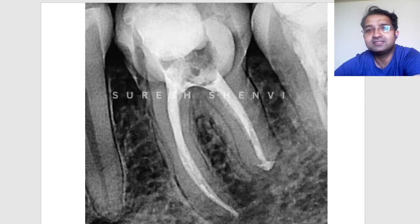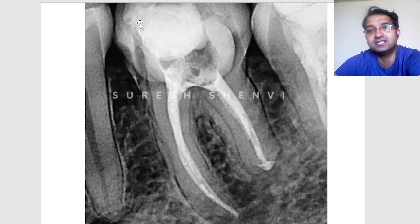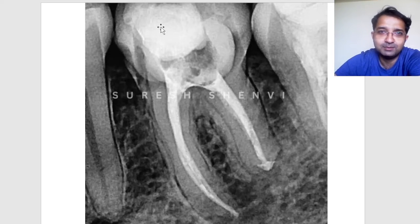Post-operatively, I finished the RCT. You can see I removed part of the core buildup material but there is still some decay visible on the distal side. A temporary material was placed, and after obturation I waited one week — the patient is completely asymptomatic. Healing will take time; for such a big lesion you generally wait three to six months to see significant radiographic change, but clinical absence of symptoms is sufficient to proceed with post-endo restoration.